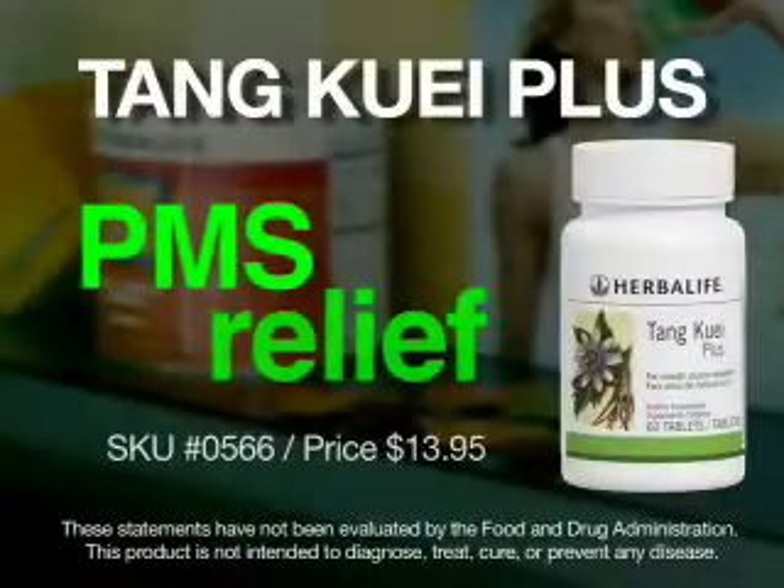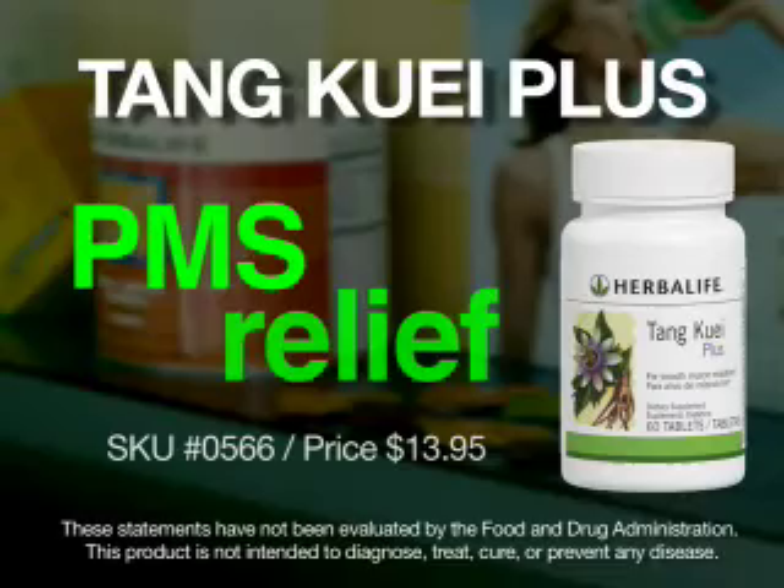Hi, I'm Luigi Groton, Vice President of Nutrition Education at Herbalife. I want to talk to you about a reformulated product, Tangkwai Plus. Enhanced to maximize the product's great benefits, Tangkwai Plus is uniquely formulated with the Tangkwai root and passionflower extract.